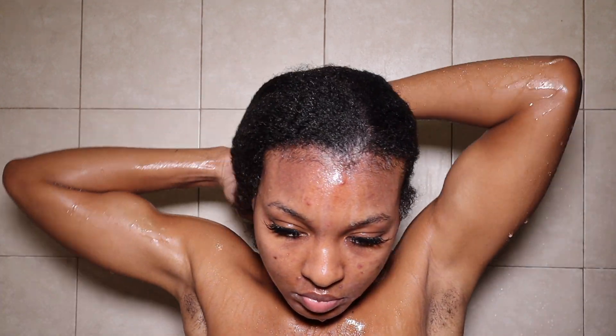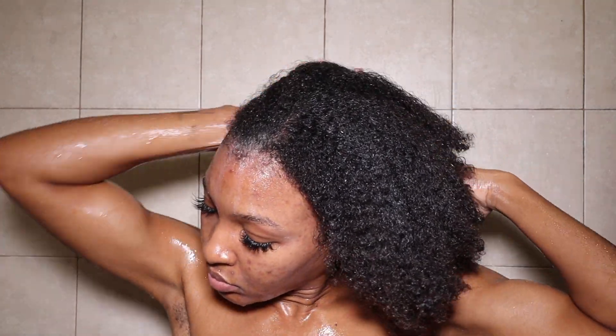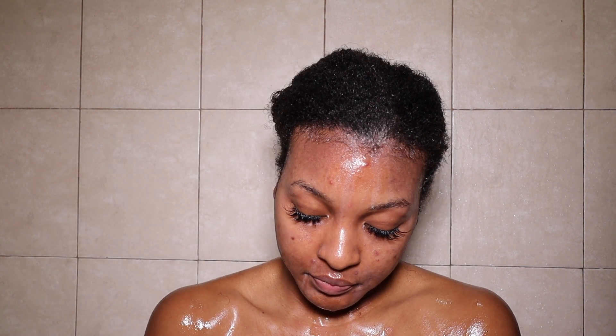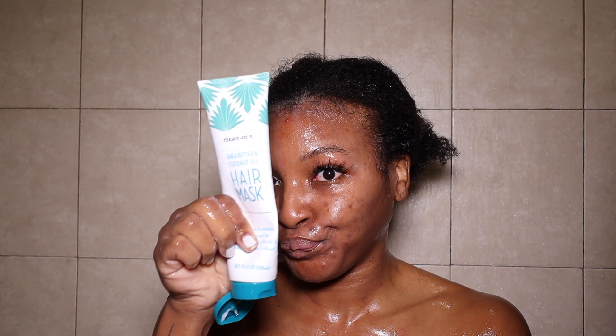I was a bit skeptical about the hair mask because when I got home and realized it said 'soft and silky' texture, I thought, Kendra, why would you play yourself by picking this up without reading? That is your girl's problem. But after working the hair mask into my hair, I clipped it up and let it sit for about 15 minutes during my shower routine. I took a little more and applied it on my edges as I always do, then came back to rinse it out.